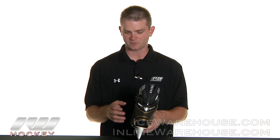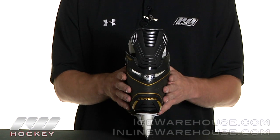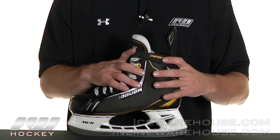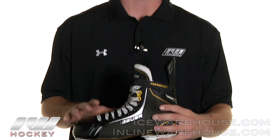And as you can see, looking from the back, the skate is really formed like your ankle and foot. So it is going to be very comfortable in the heel area. And then this skate isn't too stiff, but it does have some stiffness to it. So it's going to be really comfortable right out of the box.